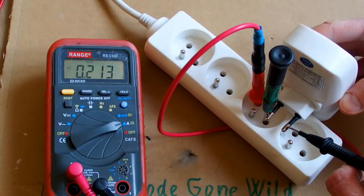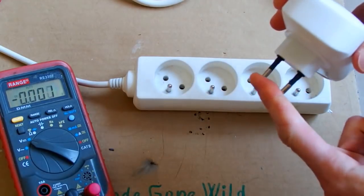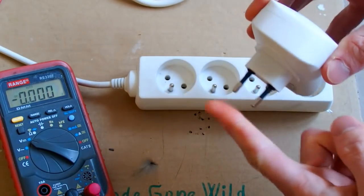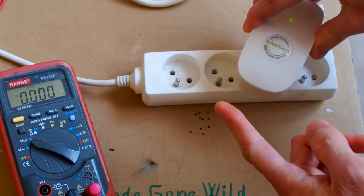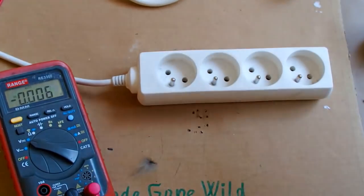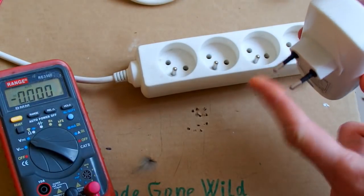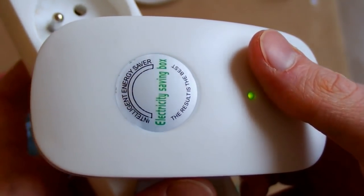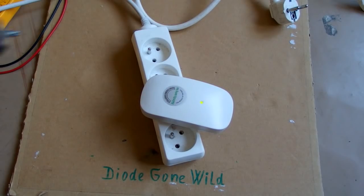And it sparks significantly, which suggests a capacitor inside. Can it give you a shock when you unplug it? Ouch! So it seems that if you unplug it very quickly and touch it, it can give you a shock. It also has a nice yellowish-green indicator, but that's probably the only thing it can do. Time to open it up.